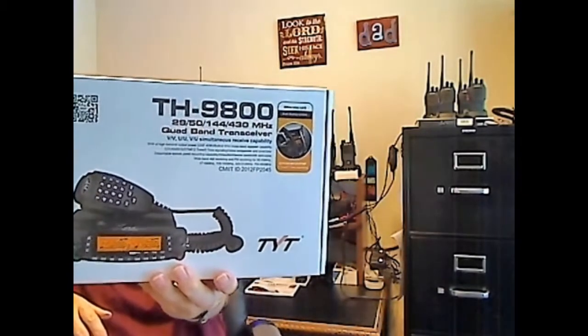Some of you have probably seen the TH7800, which is a dual band radio. For a few dollars more, you can get the quad band. This is a great radio — I'm not going to do an unboxing video. This is UHF, VHF, 50 watts, full quad band.